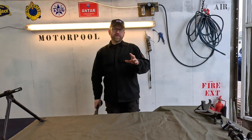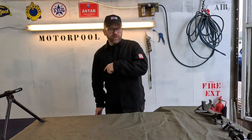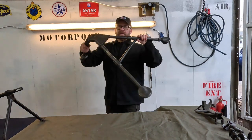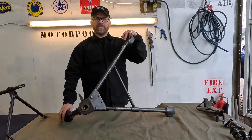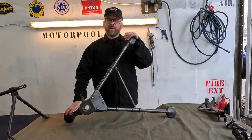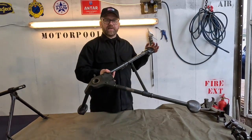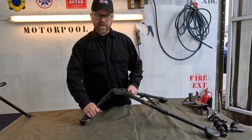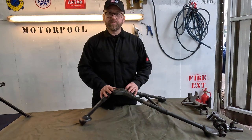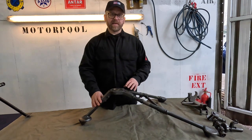Now we're going to look at the sustained fire setup for the AA-52, and it all starts with this down here. This is the Browning model 1919 tripod. This was used by the Americans throughout the Second World War, and at the end of the war the French had, well, a large amount of surplus American weapons, including this tripod. This particular one is from 1951 — I think it's Greek — but that's neither here nor there because it's basically the same design.